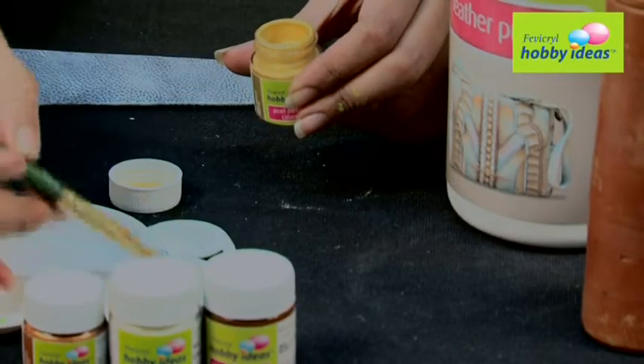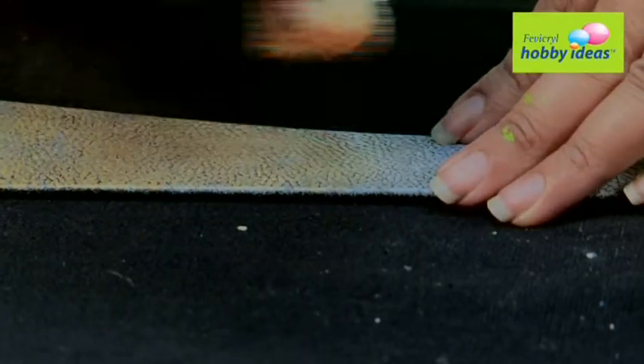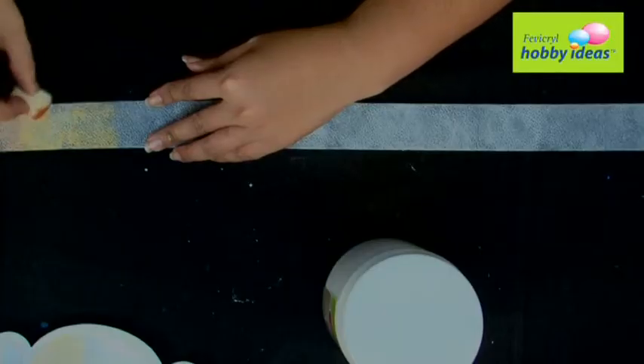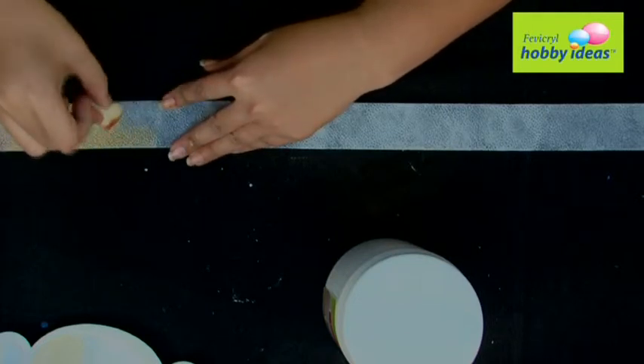Step 2: Use a sponge to dab Fevicryl Hobby Ideas Acrylic Color Pearl Metallic Gold 352 on the belt. Let it dry.